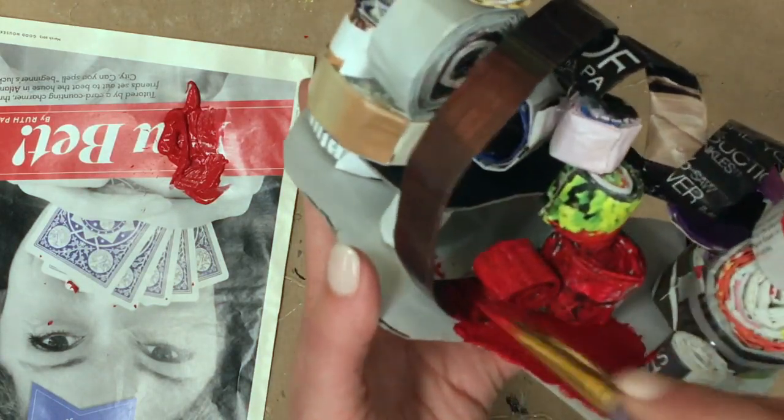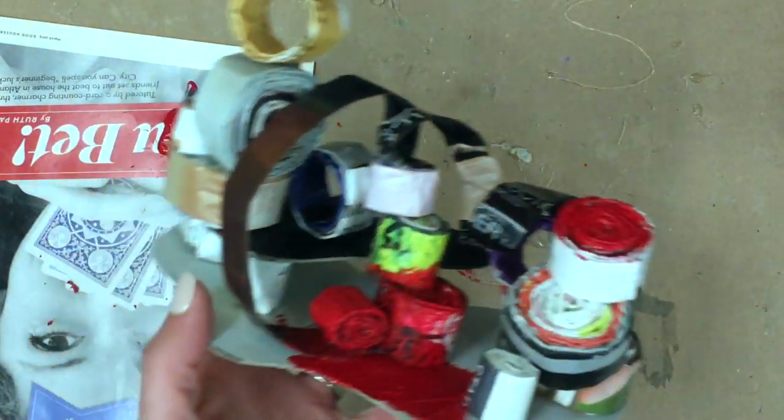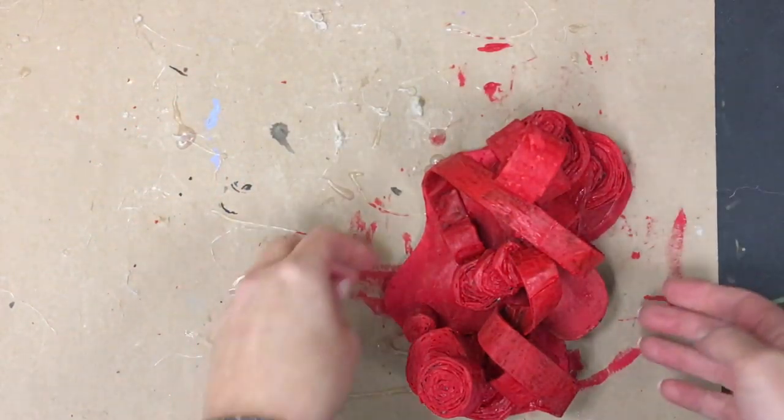It'd be a bit of a boring video if I just sat here and painted for you, so I'm going to get some painting done off camera and then bring it back to take a look at what the finished result looks like with the base coat. See you in a few.